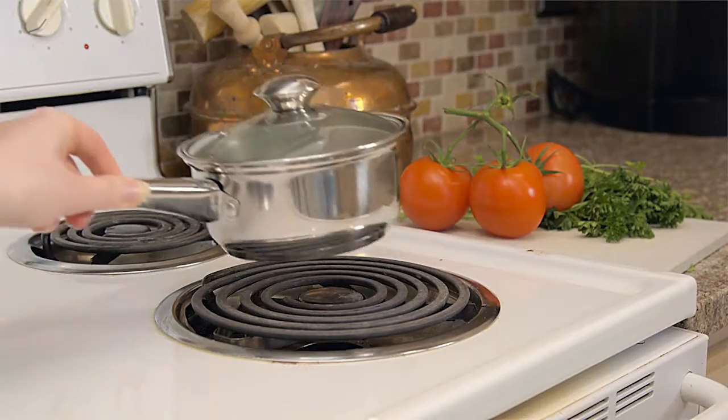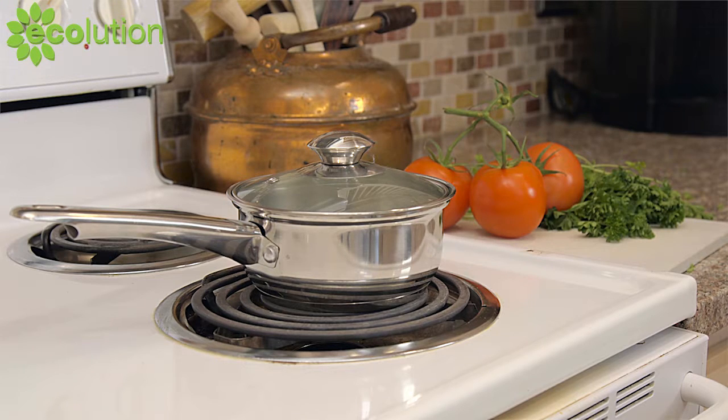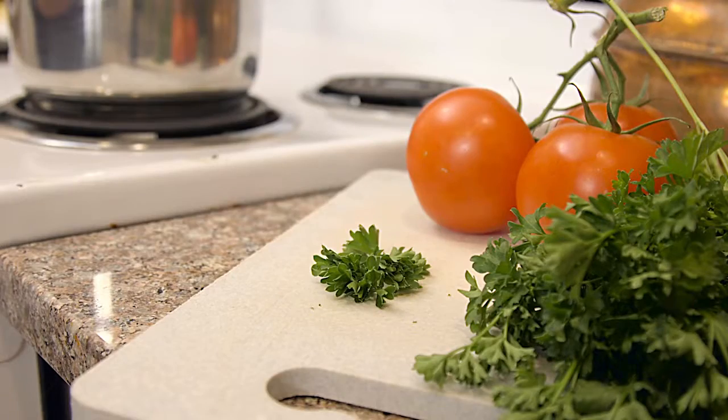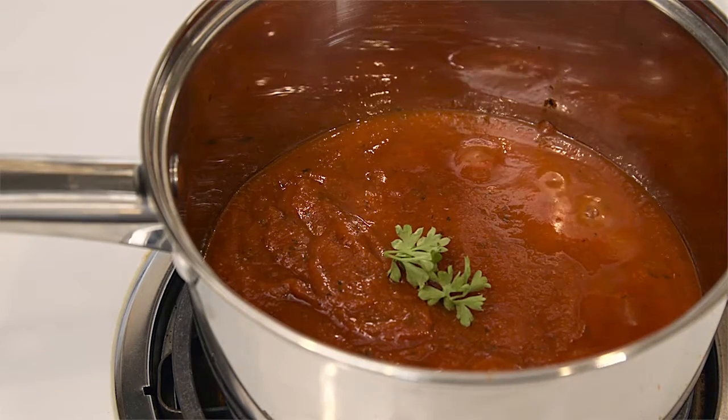The Ecolution Pure Intentions 1-Quart Saucepan is a beautiful, eco-friendly addition to any kitchen. It's oven safe and has a tempered glass lid, a stay cool knob and handle, and an encapsulated bottom for heat conductivity.